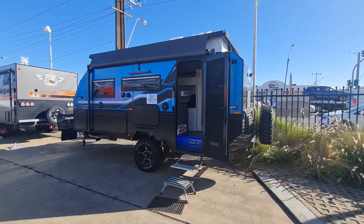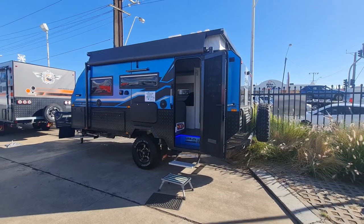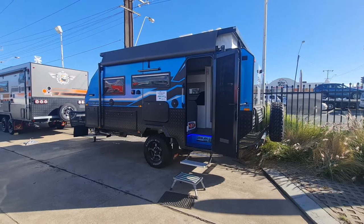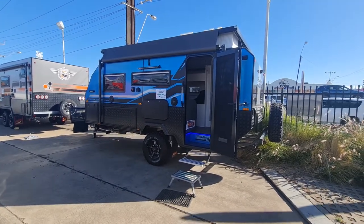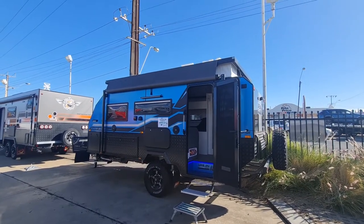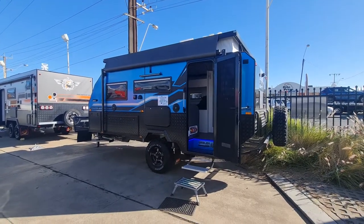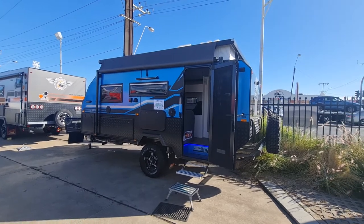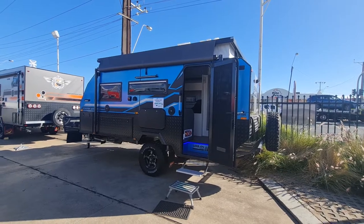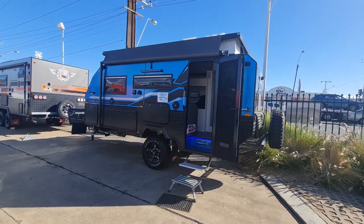Armalite bunk van, 16 foot 3 to be exact. This model is obviously the same as the couples version, just done as a double bunk. Everything good about Armalite is here: TIG welded alloy frame, one-piece fiberglass floor, fiberglass floating roof, fiberglass inner roof and all walls. For those unfamiliar, this is an off-road caravan and it comes with a five-year warranty with no clauses, so you can take it off-road.